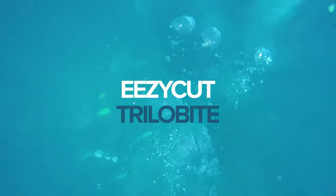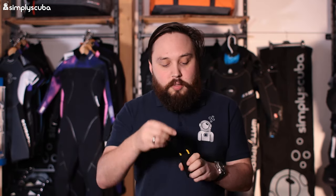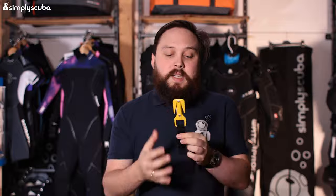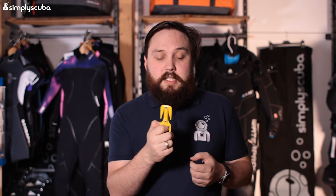Up in second place we have the Easy Cut Trilobite — another line cutter, which is really the way the entire industry is going. It's a more practical cutting device and very compact. It comes in two different variations; the harness one is the most popular, sitting on a two-inch webbing strap. To deploy it, just undo a bit of velcro and there it is. Despite looking really compact, you can cut quite thick lines with this thing, and because they're razor blades on the inside, it's very quick to cut through even thicker lines. You can also replace the blades, which is handy if they rust. It comes in a whole bunch of different colors and you can mount it pretty much anywhere.